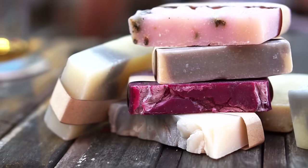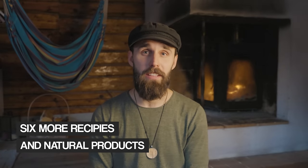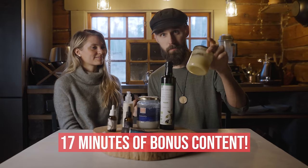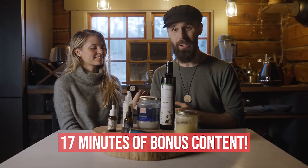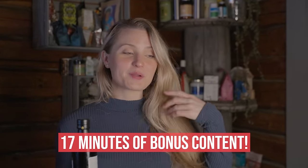Rub it in, let it dry a bit, and then sweater on. That was one recipe, but there is so much more that you can learn to do at home, like soaps, shampoos, oils — you name it. Kristina and I are going to go over six more recipes and natural products that we use ourselves in daily life in the cabin — three focused on men, and the other three focused on women.